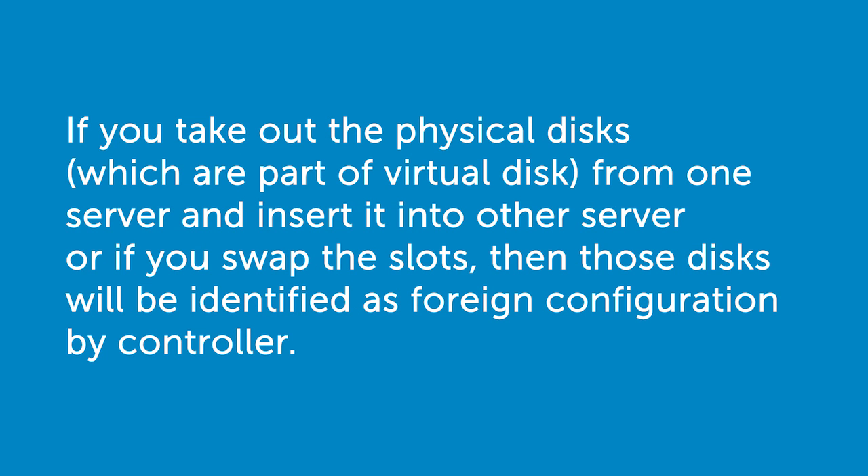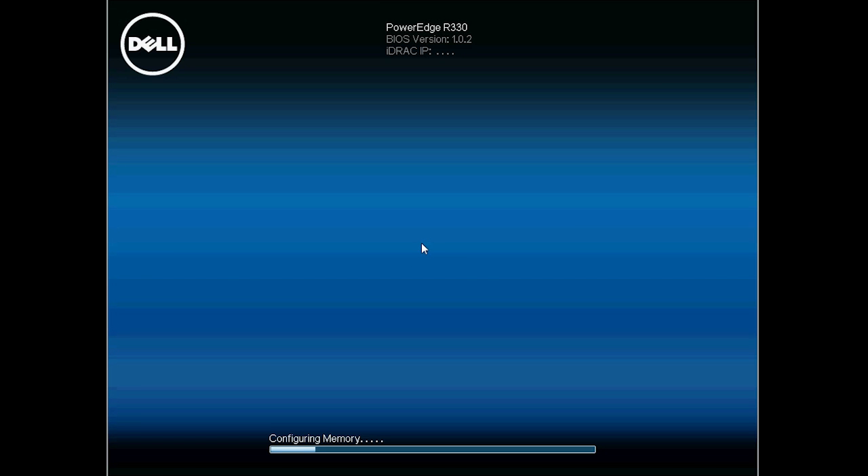If you take out the physical disks from one server and insert them into another server, or if you swap the slots, then those disks will be identified as foreign configuration by the controller. To clear the foreign configuration, use the following steps.